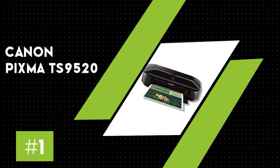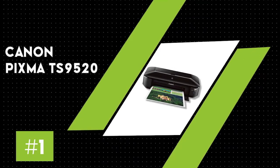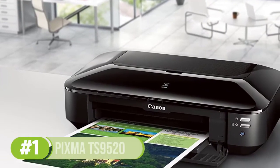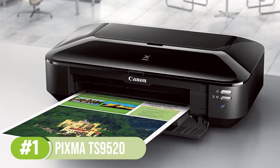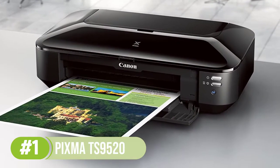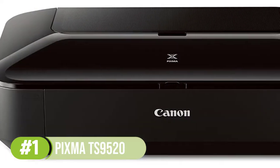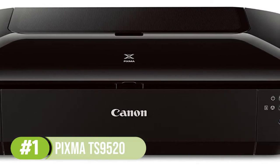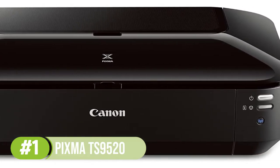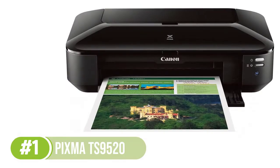Number 1: Canon PIXMA TS9520. The Canon PIXMA TS9520 is one of the best printers for business card making. With its five-ink system and flexible paper sizes, you can get sharp, bright prints on paper sizes ranging from 3.5 x 3.5 inches to 11 x 17 inches. However, this is not all that it provides.